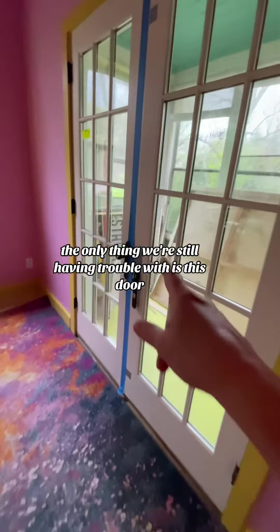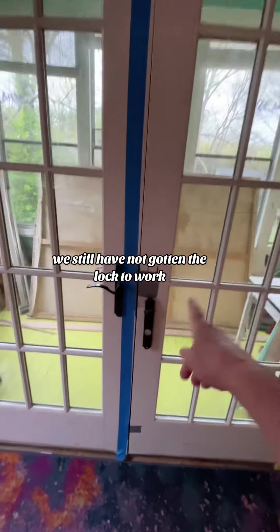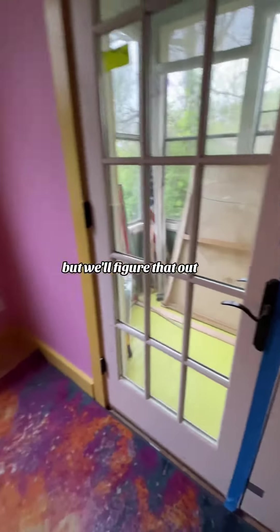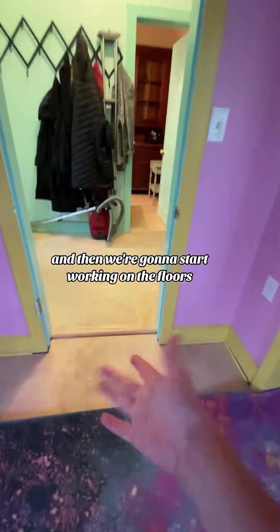The only thing we're still having trouble with is this door. That's the only problem with buying a used French door — we still have not gotten the lock to work, but we'll figure that out. And then I'm going to put all this away and we're going to start working on the floors.